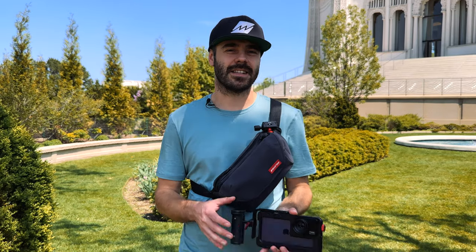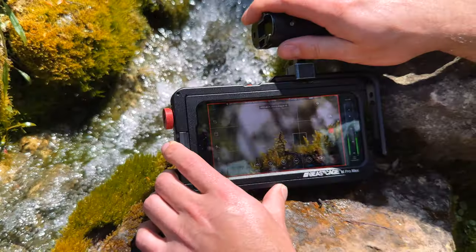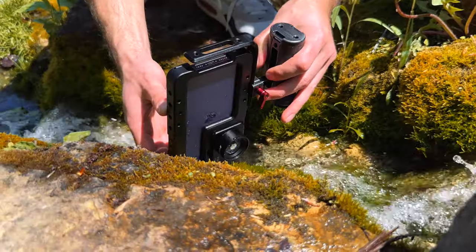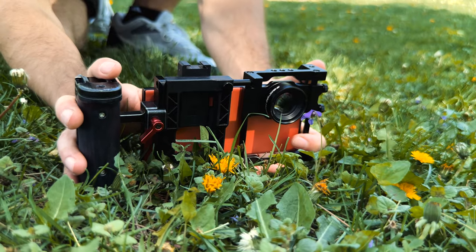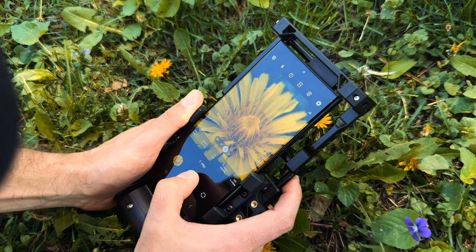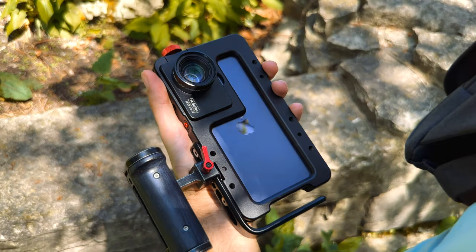Our macro lens has an extended focus range and can focus on objects from about 1.5 up to two and a quarter inches away. This makes it easier to work with when shooting handheld, and you can capture really crisp details and textures with beautiful shallow depth of field, plus a bit of the surrounding environment. If you need to get even closer, you can combine this lens with the telephoto camera for a nice range of macro shot options.